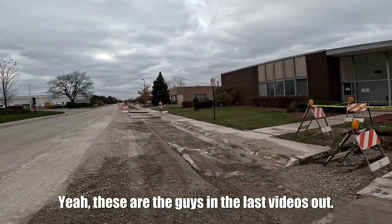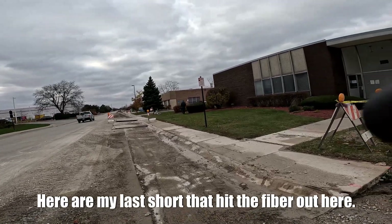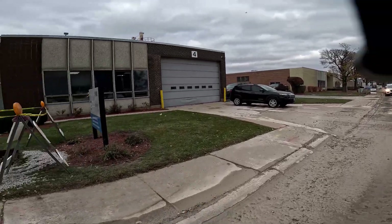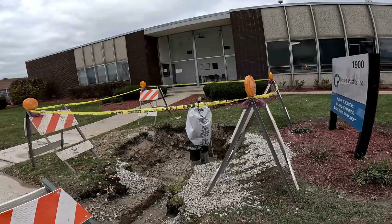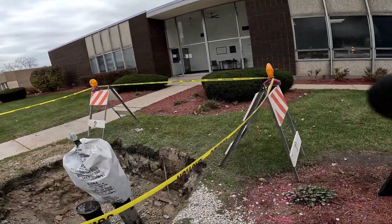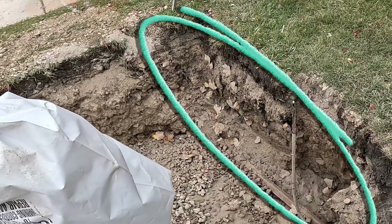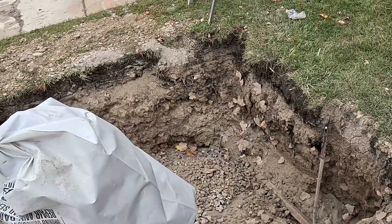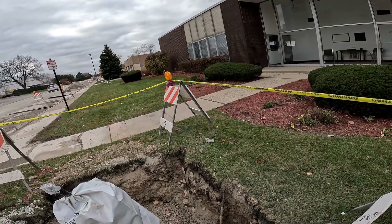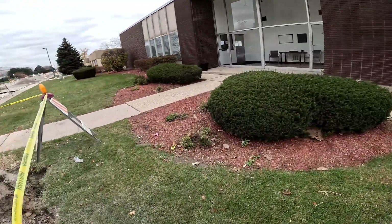These are the guys from my last video — or my last short — that hit the fiber that was out here. The fiber was down here where they hit it, so let's go look at the hole and see what else they hit. And you can see right there, they hit another coax cable. Over there you can see it's damaged, and you can see it's marked. These guys have no respect for the utilities whatsoever.